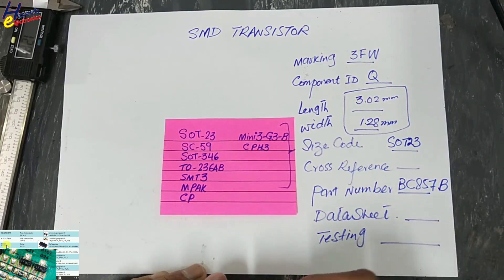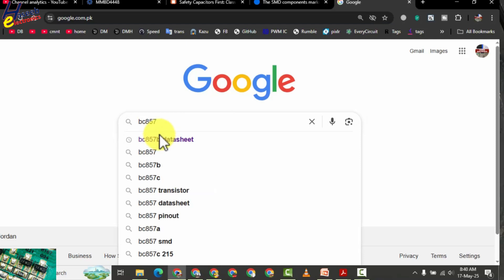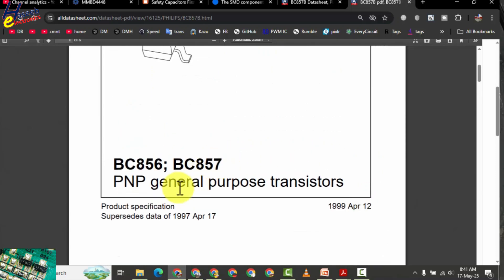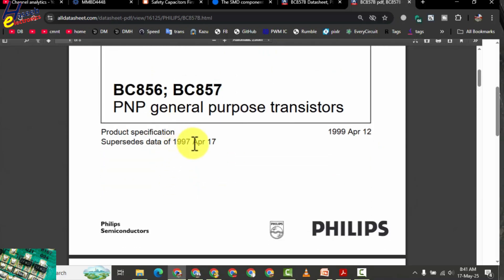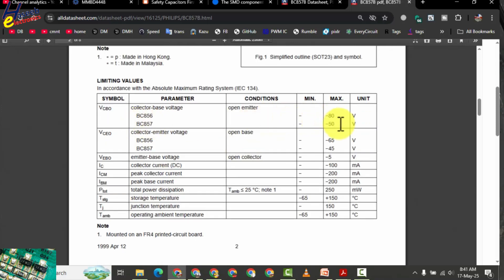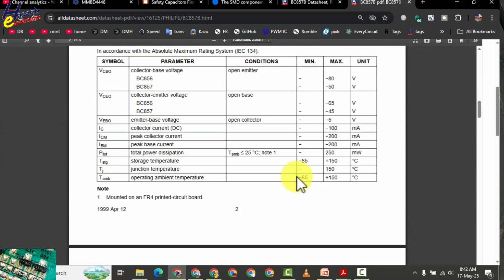Now we will use this number to locate the datasheet. BC857B datasheet — open it. Yes, BC857, PNP general purpose transistor. Here is the package SOT23 and symbol. Pin 1 on the bottom side is base, pin 2 emitter, pin 3 collector. When 3F has any number digit that is BC857B transistor. General purpose switching application — BC857B is a 50V transistor, base voltage 5V, and collector current 100 milliampere. Because it is PNP, that is the reason it is showing in minus.